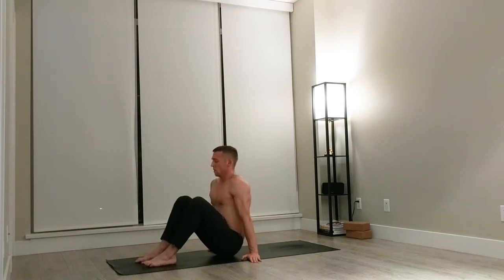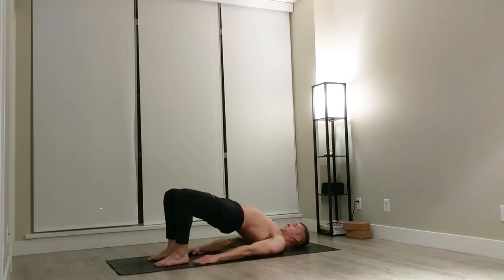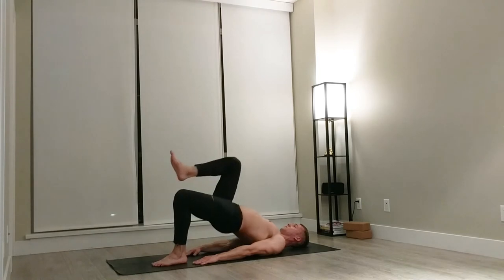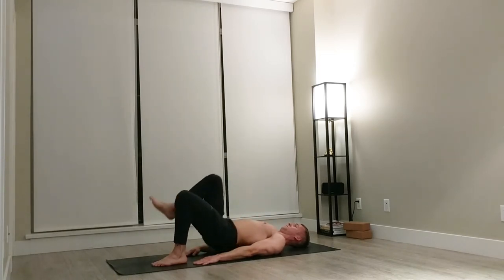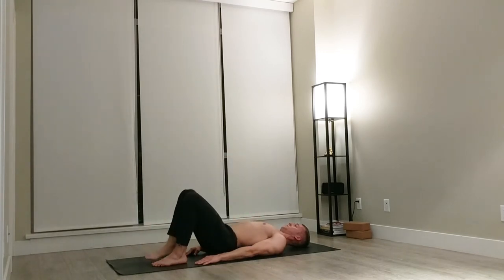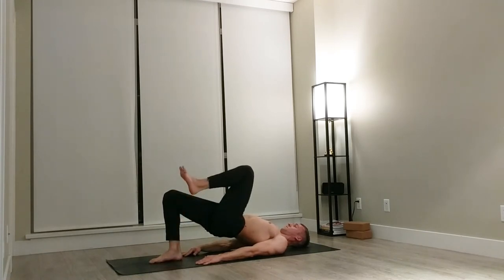Come down onto the mat, all the way onto your back. Bring your heels just to touch your fingers and lift the hips up. We're going to go into some single leg hip raises — bring your right leg up. Down for one, two, three, four, five, six, seven, eight, nine, ten. Come all the way down. Press the hips up, bring your left leg up. Really plant your foot as you press through that hamstring, really activate into the leg, pull that heel towards your butt.